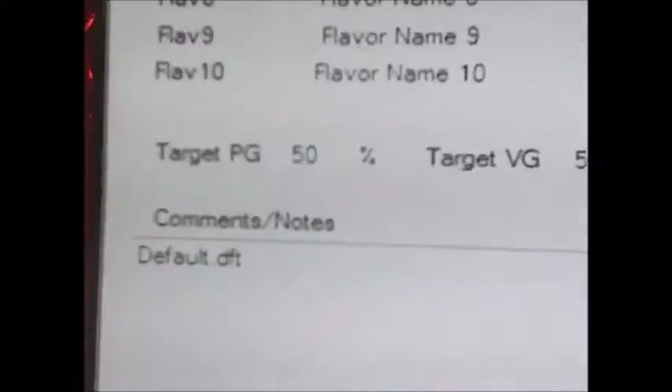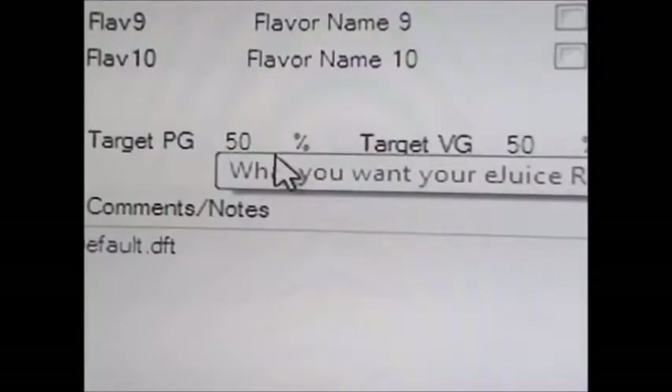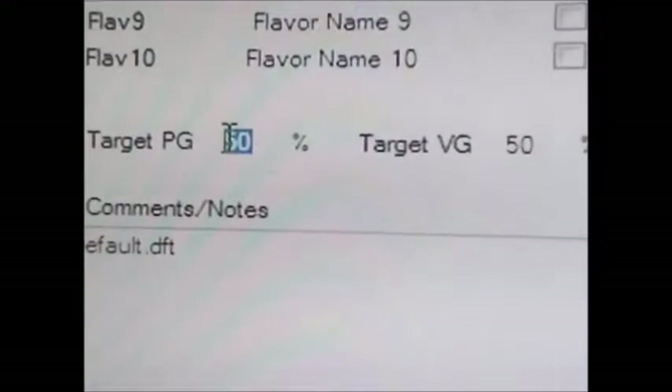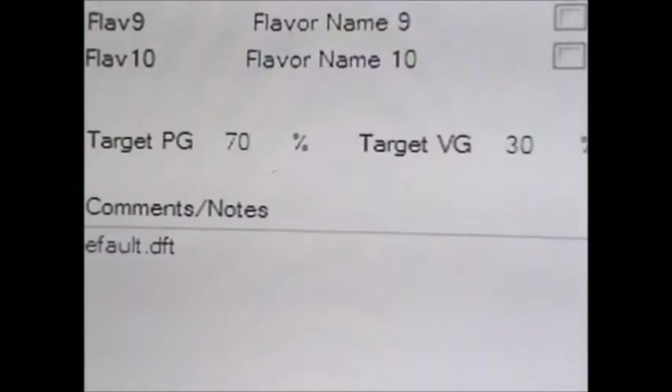Down at the bottom is where you set your target PG/VG ratio — this is what your total VG/PG ratio will be. It can be 50-50, 65 VG, or 70 PG / 30 VG. I usually do 70 PG, and you can see how it automatically adjusts the VG for you. I'm a big PG girl, so if you want more VG, add more VG; if you want more PG, add more PG.